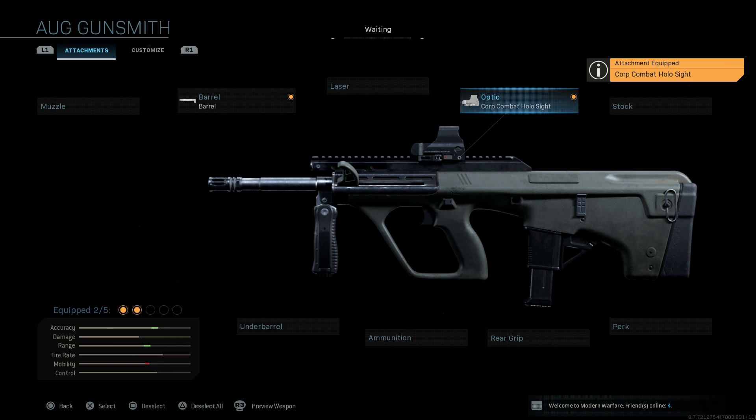Being a carbine variant, this is designed mainly as a personal defense weapon for close quarters combat, especially in places where it's hard to fit full-length assault rifles — in vehicles, helicopters, tanks, etc. So we're going to go with the holographic sight.